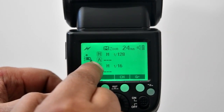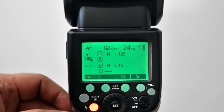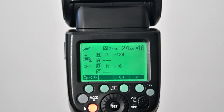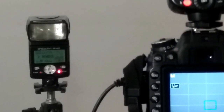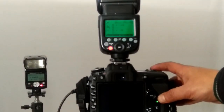Slave settings are set to mode M, Channel ID 1, and flash output 1/16. If you change the Group B mode to TTL on the master unit, the slave acts as TTL instead of M. Now we will watch the Nikon flash act as a slave with the Godex as master. As I press the shutter release button, the Nikon flash fires as a slave.